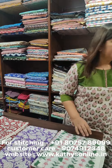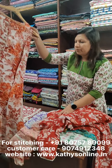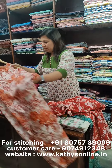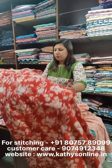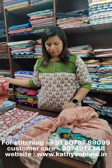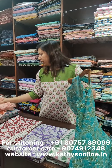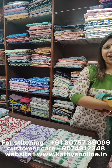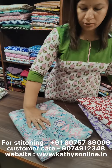There is a stitching service available here. If you have any pattern, you can stitch it here. You can contact them for stitching.